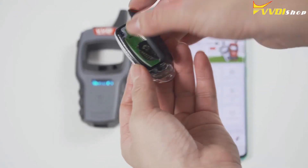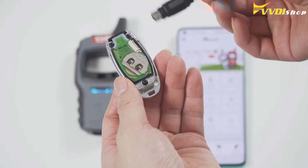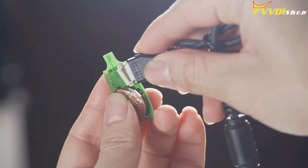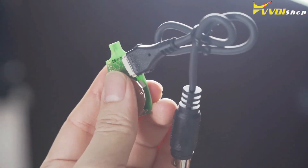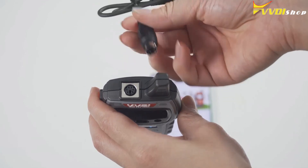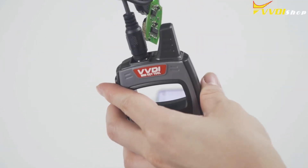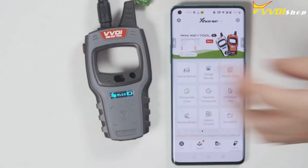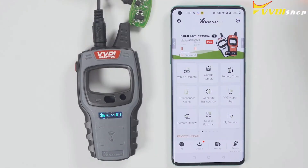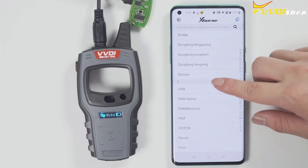This is a wired remote. Just remove its cover and you will see there is a chip interface which can be connected to this remote programming cable. Then you can generate keys. Select the model you want to generate. Click generate; after generation is complete, click OK.